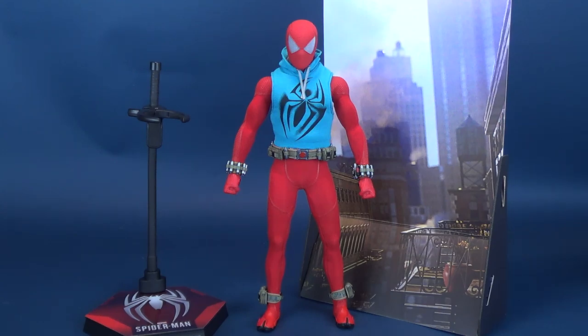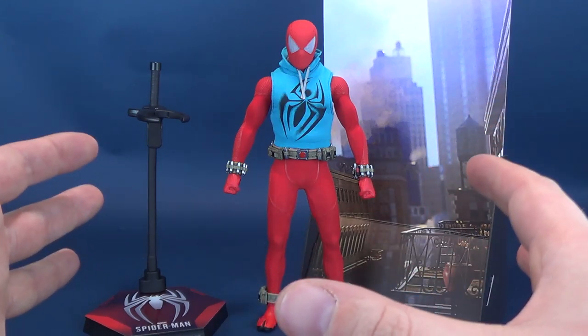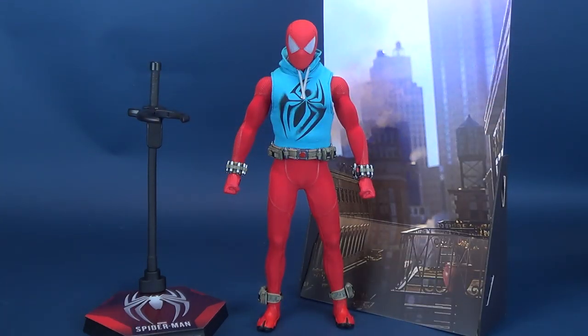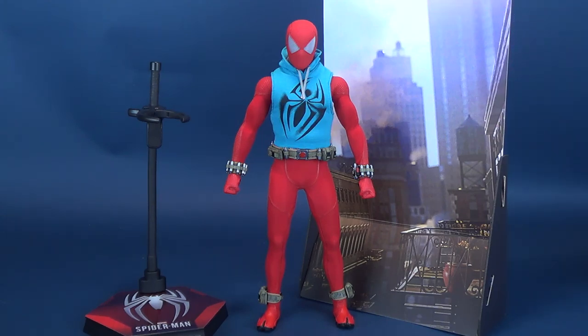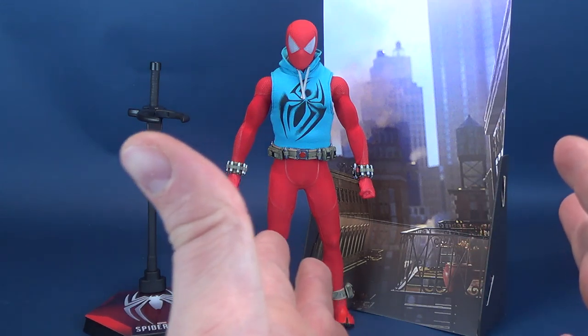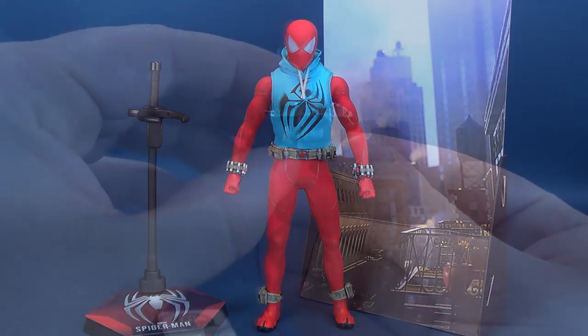Where I mostly display all of my 6th scale figures are in those Detolf shelf cabinets from IKEA. Something like this is way too big and takes up too much space if I wanted to display it that way. It's nice that they include something like this, but for me I just can't afford the space. Unless I put Spidey out in the open, I'm probably never going to make use of this cardboard standee that comes included with the figure.